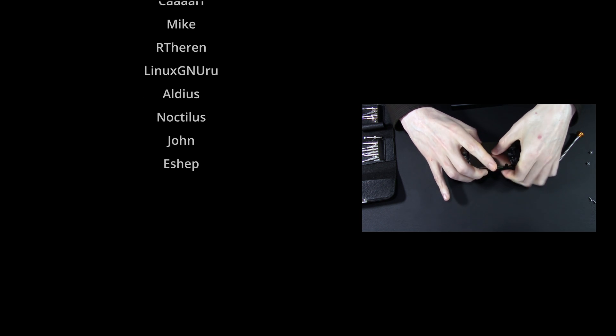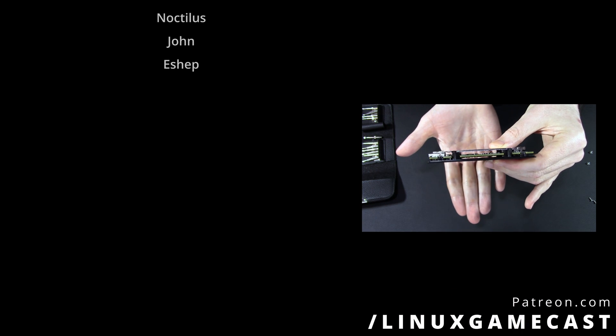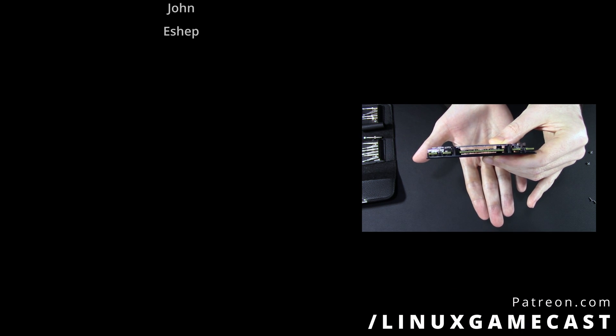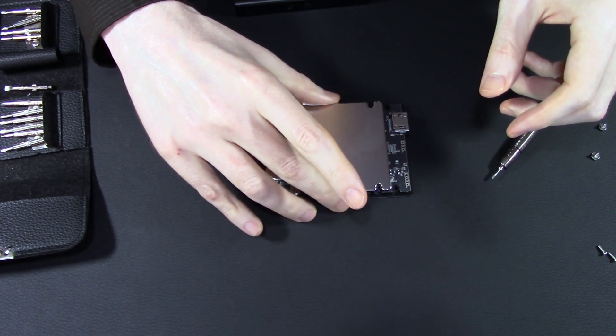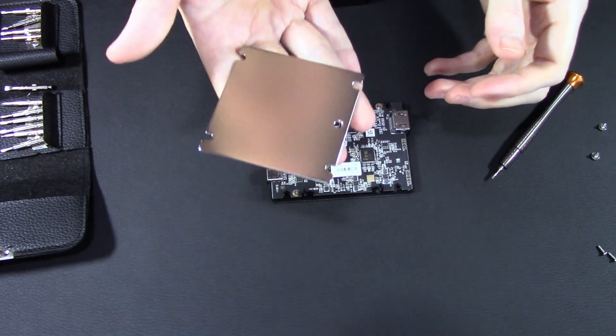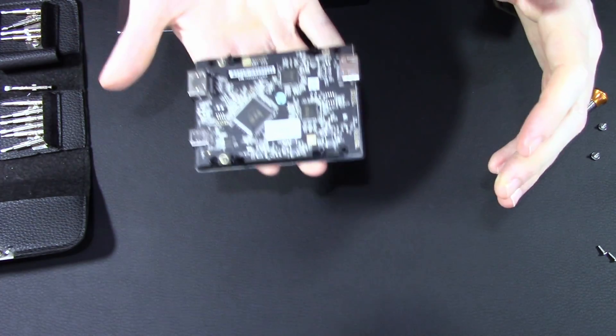That's going to do it for this video. Like and subscribe for future updates. Leave questions in the comments and support us on Patreon if you want access to things like our super secret Discord and behind-the-scenes stuff. I'll probably be making a video showing everyone how this particular video was put together using Linux. But most importantly, I just want you to get out there and make something awesome.